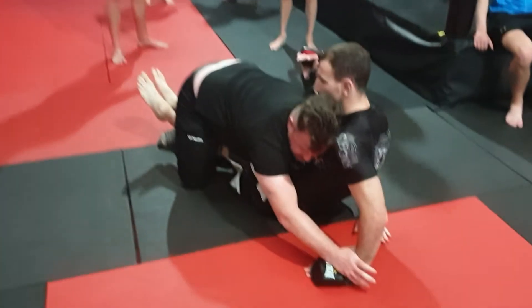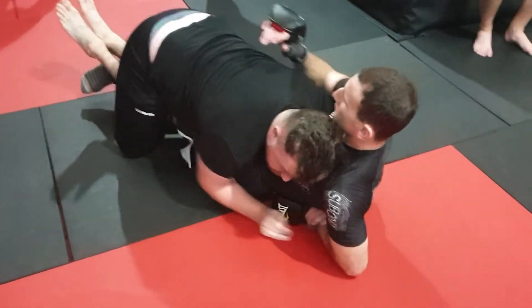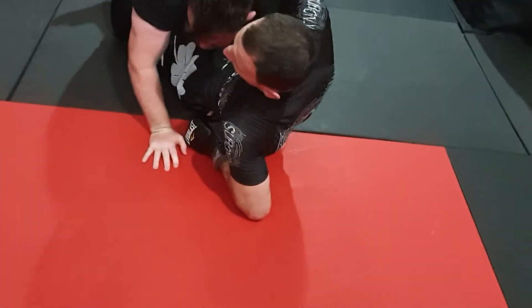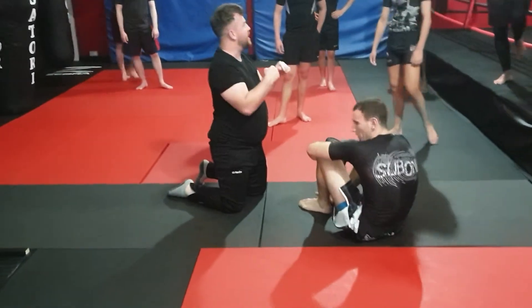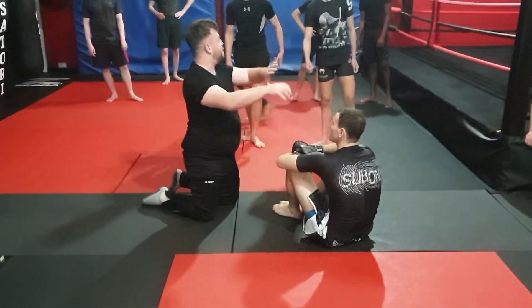You can pull out the hand, or else you can pass it to the other hand, which is ideal, and just keep the weight on him. Same thing: take him down, we're just going to lace the legs, triangle over his knees, and pull out his hand.